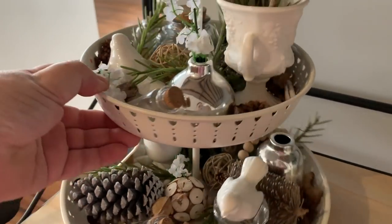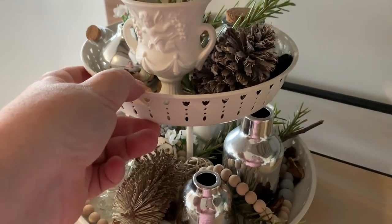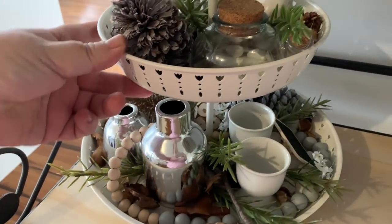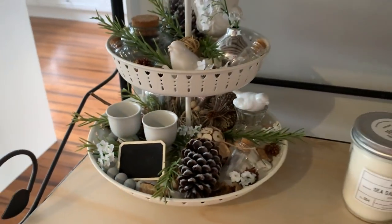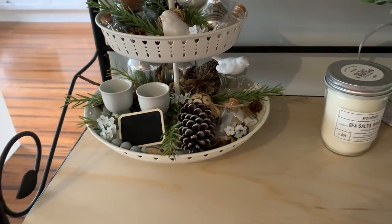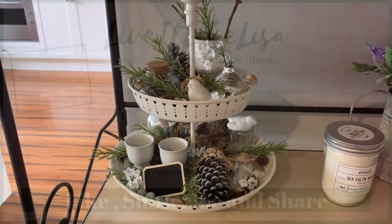This one is still able to be viewed from different angles, but obviously with it sitting on this shelf there is a definite front to it. I hope you enjoyed this video and it gave you some ideas on how you can decorate your own tiered trays. I'll see you guys in my next video — thanks for watching!